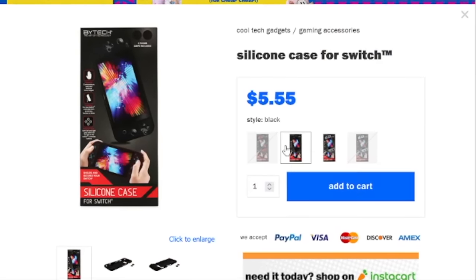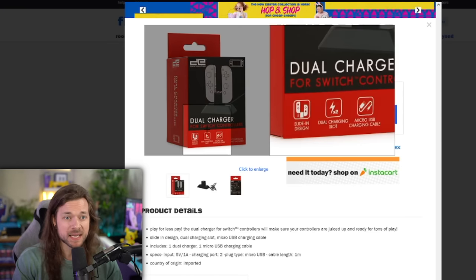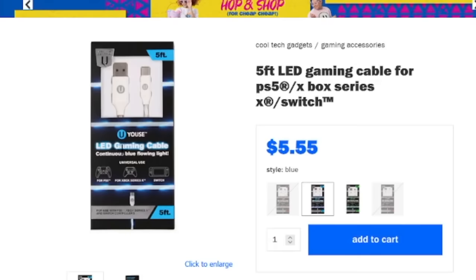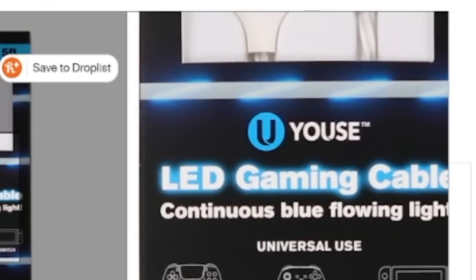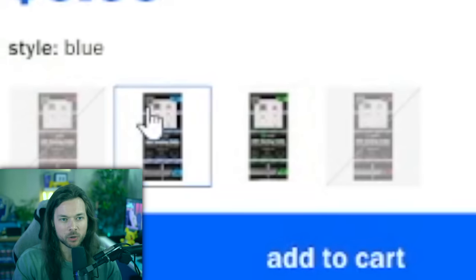A silicone case for $5. Dual charger for Nintendo Switch controllers. LED gaming cable — what do you mean LED gaming cable? Continuous blue flowing light through the cable? I don't think I've ever seen that before. Oh wait, they have it in red — oh, and it's not available. They also have it in green, but that's very Xbox. Blue is PlayStation. I want red.